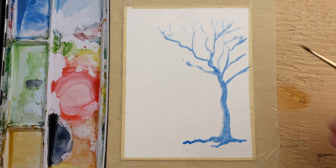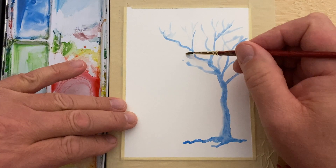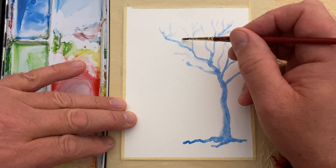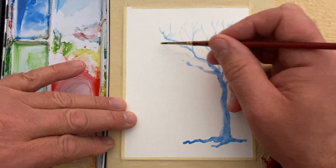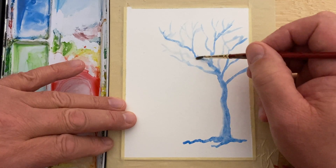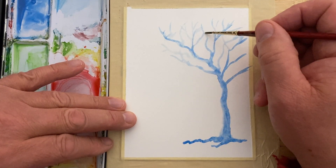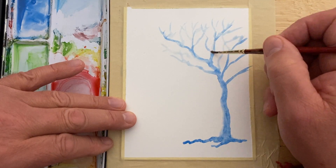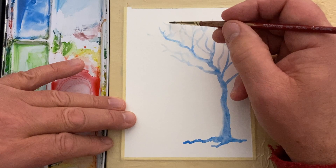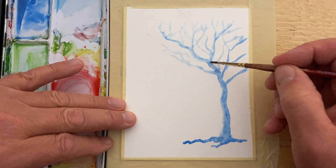With the number one round brush, I'm just going to keep adding water into this, trying to keep it wet — just keep drawing the lines of the branches, keep pulling them out like that. You'll see that by not adding any more pigment, we're going to start getting these very ghosty-looking branches.